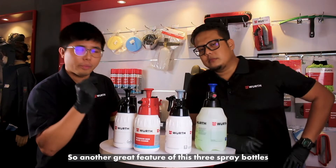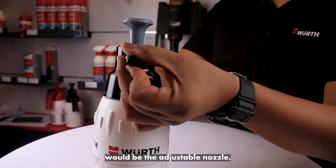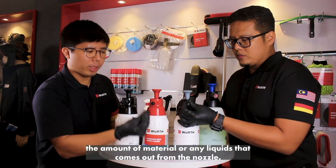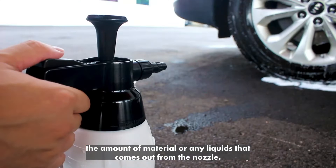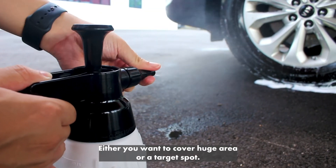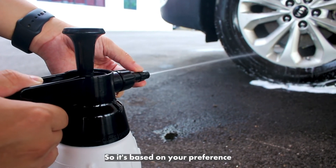Another great feature of these spray bottles is the adjustable nozzle. This adjustable nozzle controls the spray of any liquid coming from the nozzle. There are two types: either you want to cover a huge area or a targeted spot — it's based on your preference.